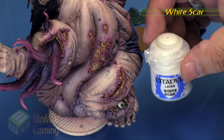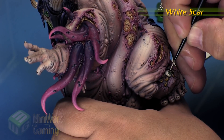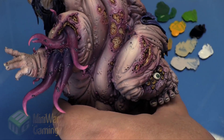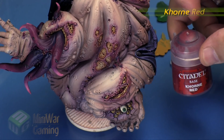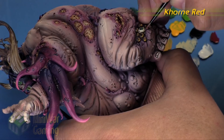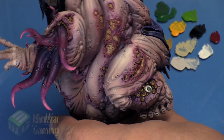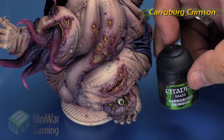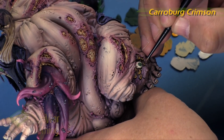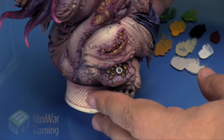Next we take some White Scar and throw a little onto the palette for spot highlights on top of the iris and pupil — technically there's a little bump there that catches a highlight, and it gives the impression of a real eyeball. Then we take some Carmine Red, thin it slightly, and using our detail brush draw on just a couple of little veins — basically little Y-shapes — to give the impression of veins. Carroburg Crimson is next, applied carefully to the base of the eyeball to give that hint of redness around the eye, consistent with the veins appearing.